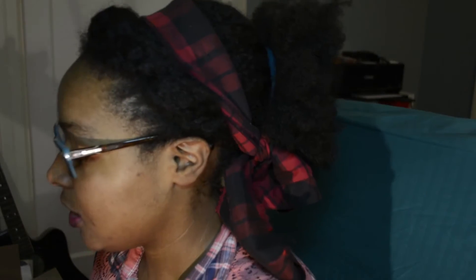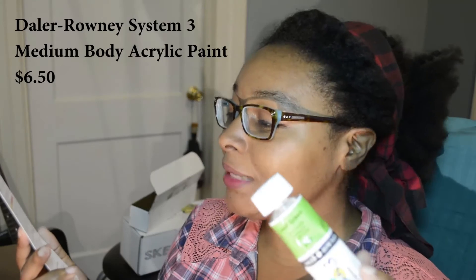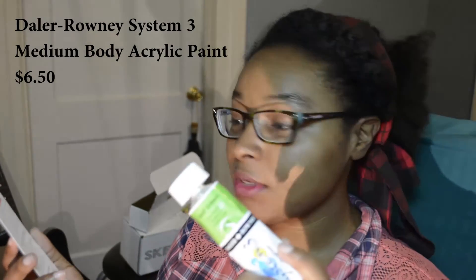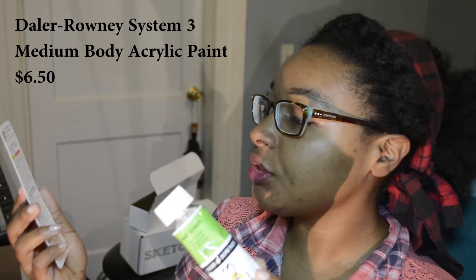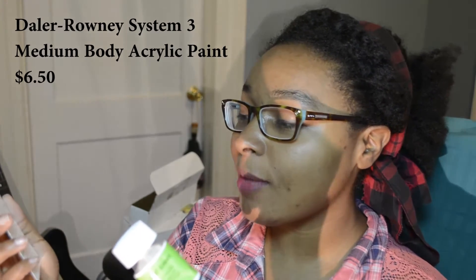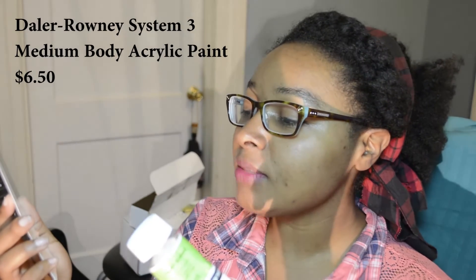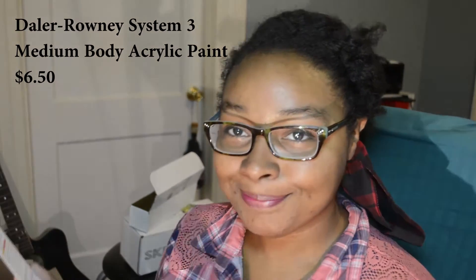Daler Rowney System 3 Medium Body Acrylic Paint, $6.50 retail price. Use this new acrylic paintbrush with the paint that it was made for. This water-based paint uses high-quality pigments. Acrylic paint can be laid down thick or can be thinned with water to create a watercolor wash effect. The quick drying time of this medium body paint makes it easy to experiment with layering and other effects.